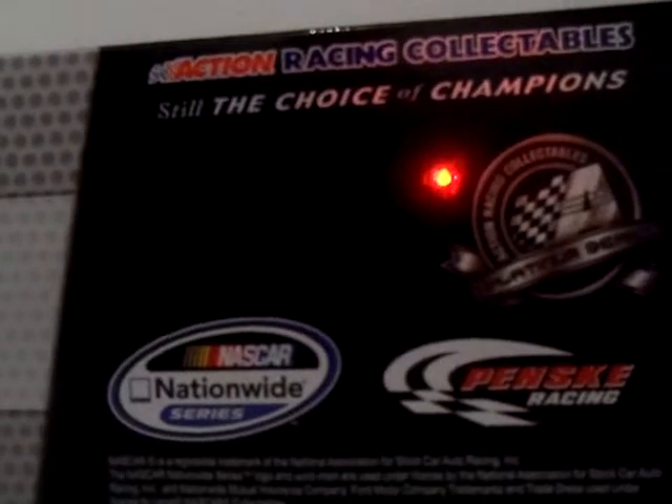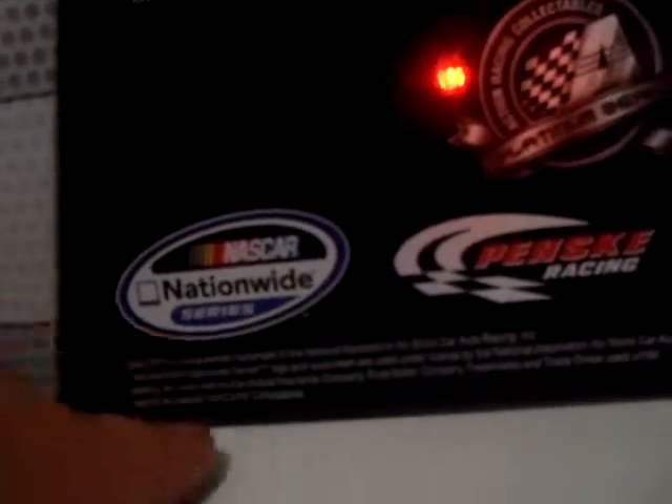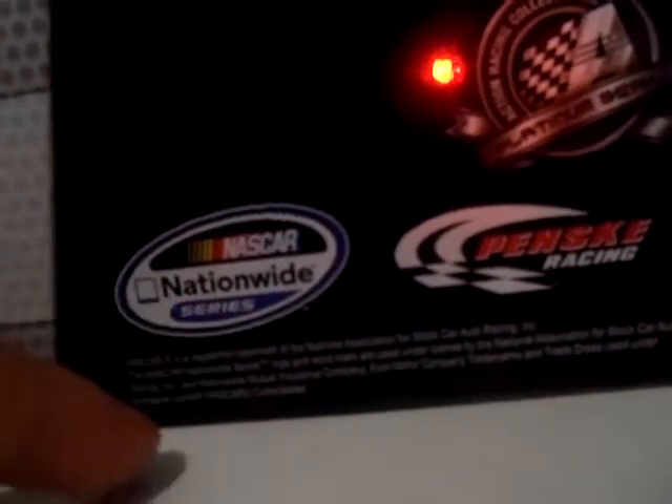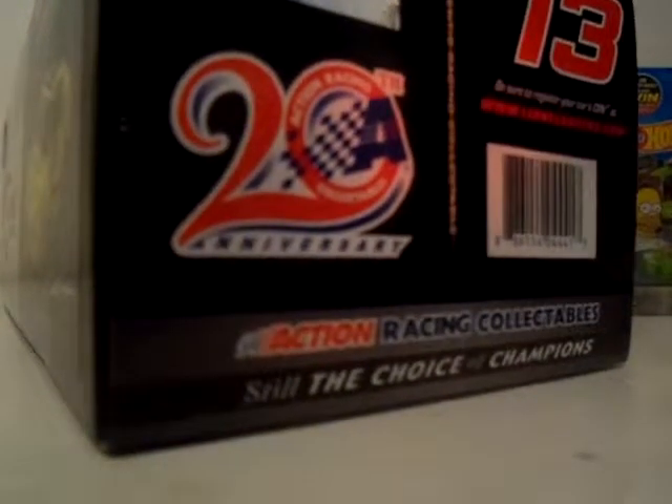As you recently saw in my previous video, I gave you a little preview by looking at this. So here it is — Action Racing Collectibles, still your choice of champions, Platinum Series, Penske Racing, NASCAR Nationwide Series — now known as NASCAR Xfinity Series. 2013, one of 1,764. It's still the 20th anniversary, which was in 2013. Now it's the 22nd anniversary.